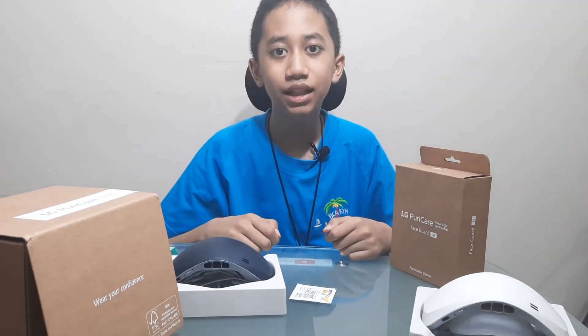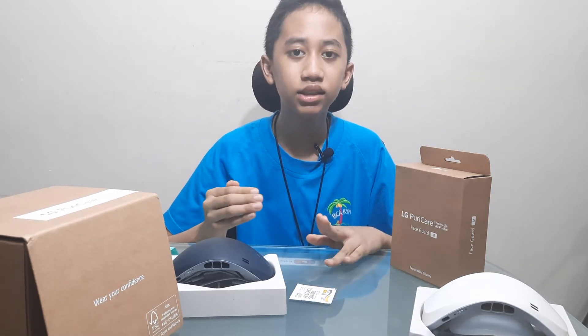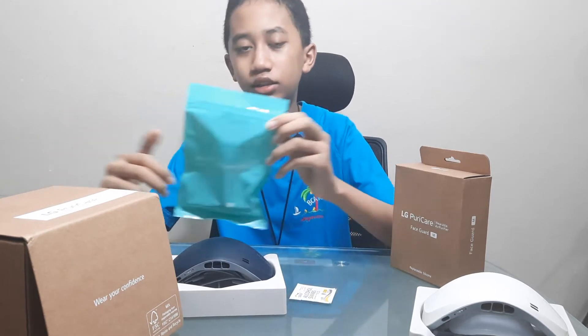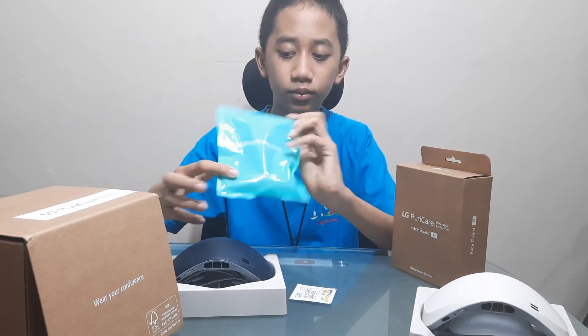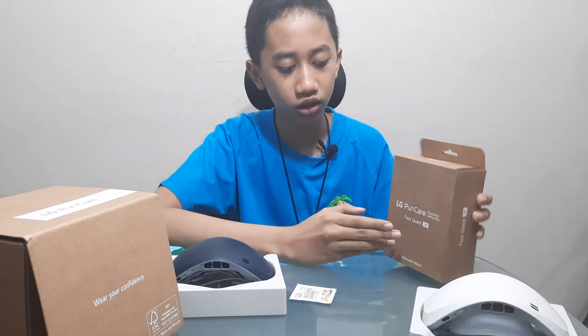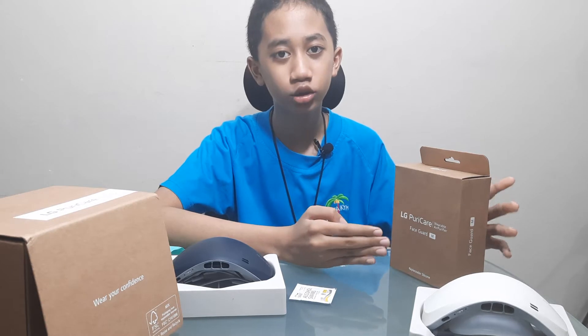So hello friends, I'm Miss Dorna Marianto. Do you remember the time where I unboxed the black LG Breaker Mask? It normally comes with an L-sized face card, but now LG has accommodated it to make M-sized face cards for children like me and those of you who have small faces.